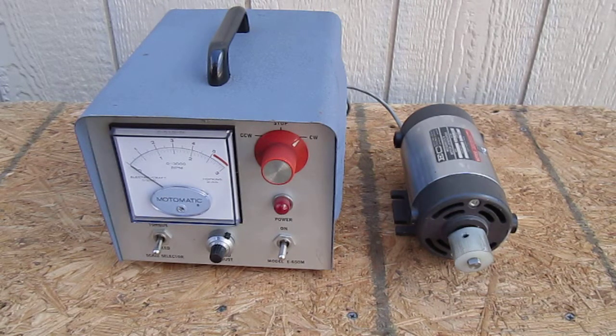It's March 6, 2014. This is operation of the Motomatic motor, generator, and controller.